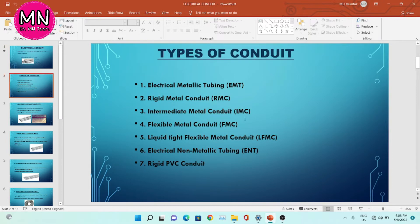Now, types of conduit. We have seven types of conduit. The first one is electrical metal tubing, EMT.